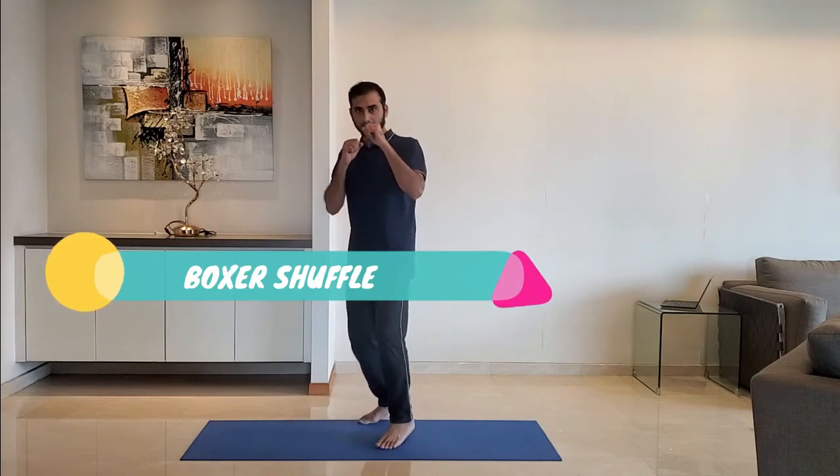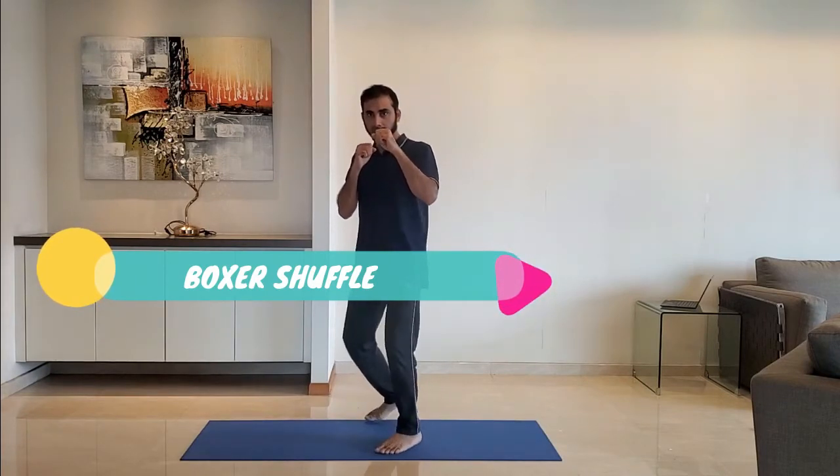Next up, boxer shuffle. Stand on the toes and shuffle between the front leg and the back leg. Repeat for 10 to 15 seconds, alternating the legs.